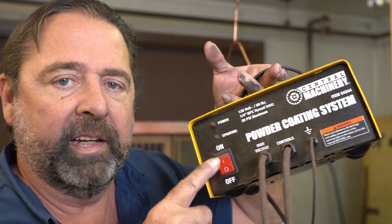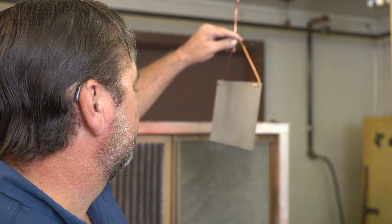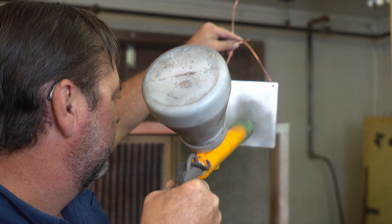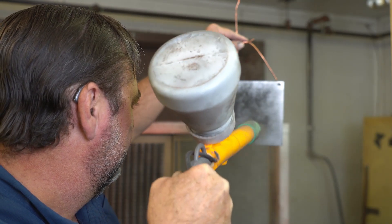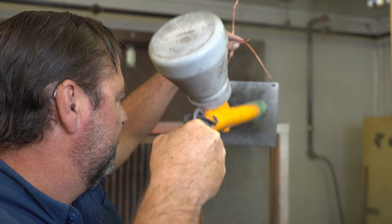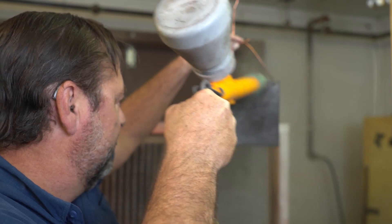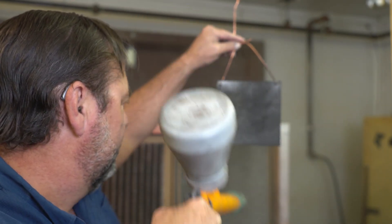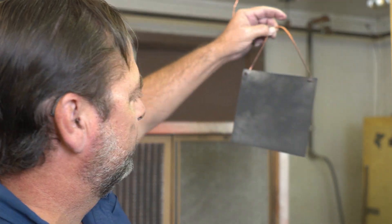Okay, the grounding rod is disconnected, the machine is still off and unplugged. No grounding rod connected — let's see what happens. Okay, it did stick a little bit, but not near what it did with the grounding rod connected.